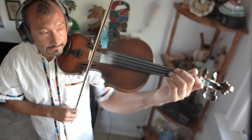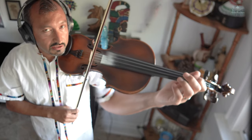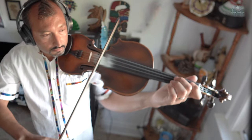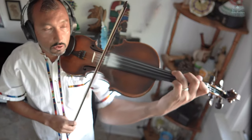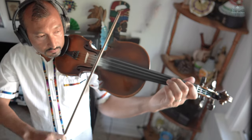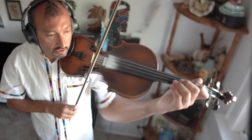Bueno, ¿ya escucharon? Bien. Se dieron cuenta que encaja perfectamente, sobre todo en el principio cuando las puse las dos. Ahora solamente la segunda vamos a tocar desde el Re. Mismo arqueo. Terminan en Do sostenido, ok. De nuevo. Cáchenla porque no voy a decir las notas — algunas sí las digo. Terminan en Do sostenido. Siguiente frase.